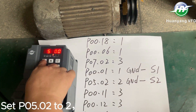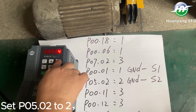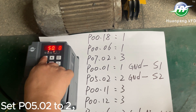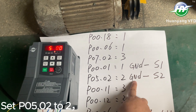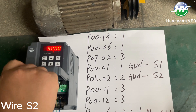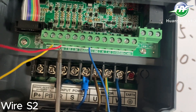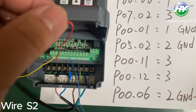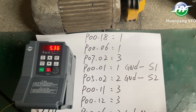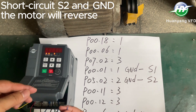Short-circuit S1 and GND, then the inverter starts running. Set P502 to 2. Wire S2.